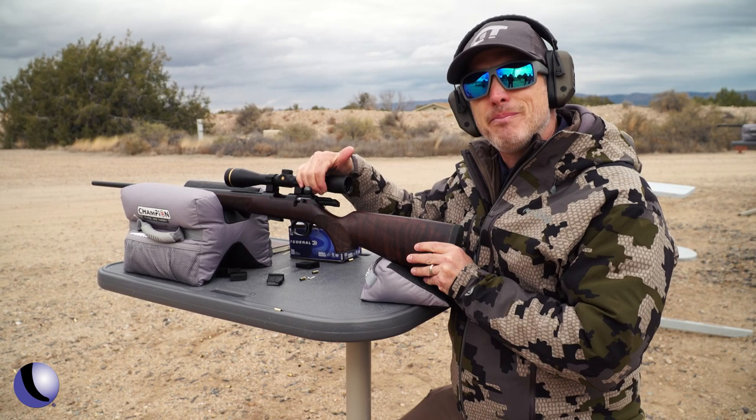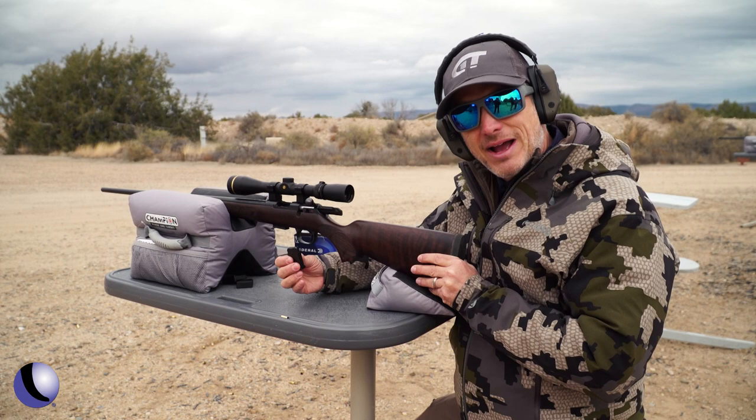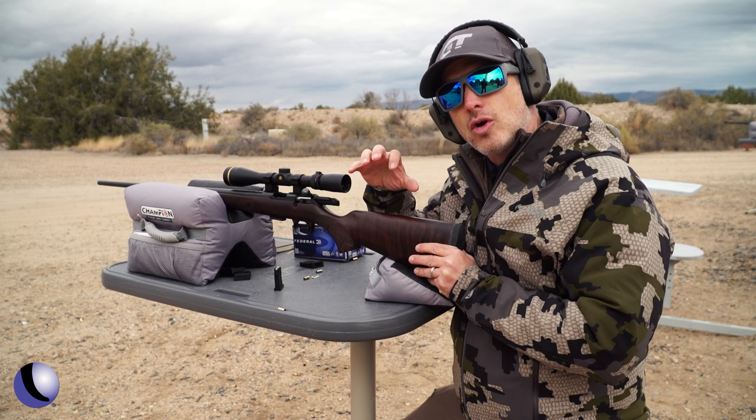Detachable magazines — 5-round, 10-round, and 25-round magazines. It comes with a 5-round magazine. They've been running great. Reliability is always a concern or sometimes an issue for .22 bolt guns, but this one has been running great.